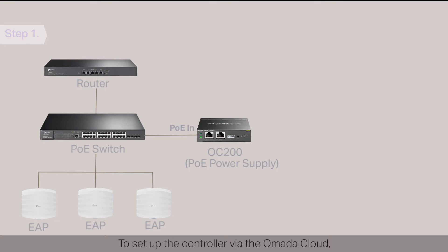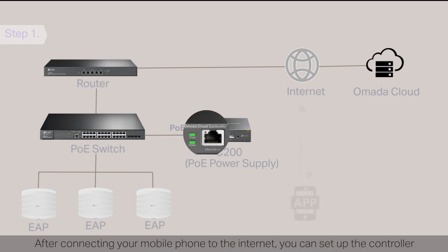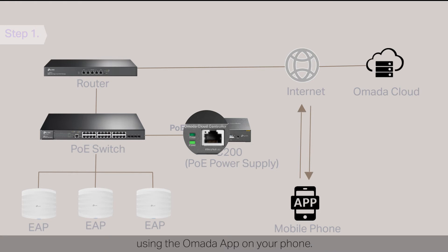To set up the controller via the OMADA cloud, make sure your controller has an internet connection. On default settings, when the controller has internet, the cloud LED will flash slowly. After connecting your mobile phone to the internet, you can set up the controller using the OMADA app on your phone.